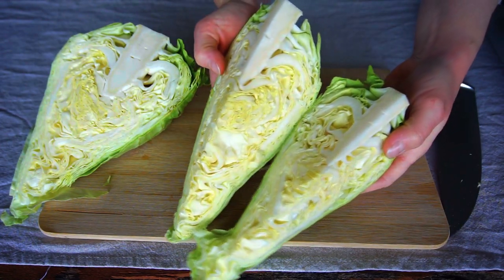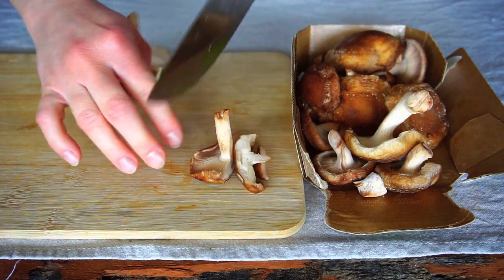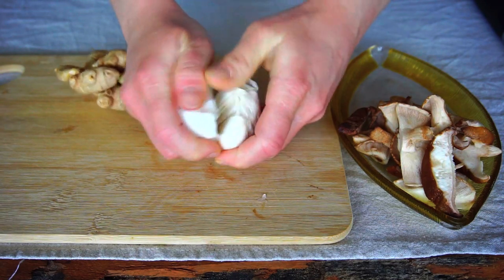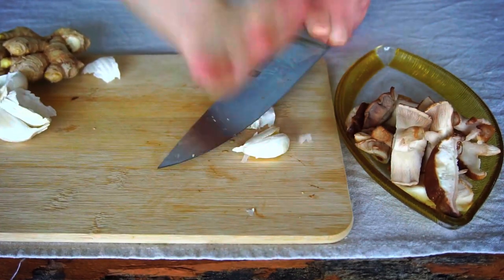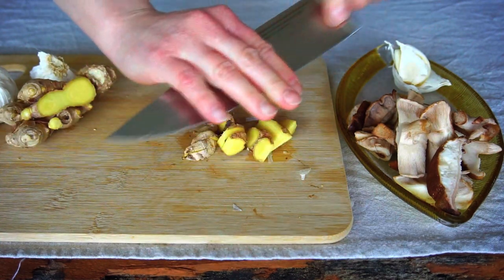To make the cabbage more flavorful we add a few shiitake mushrooms to the dish. Cut them into rough chunks. Of course you can use other mushrooms of your choice. We also need two garlic cloves roughly crushed, and for a nice fresh and spicy flavor we add a small piece of sliced ginger.